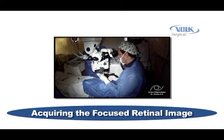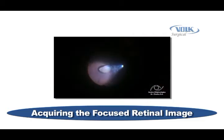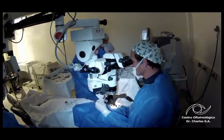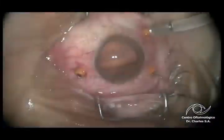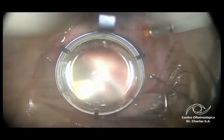This portion of the Merlin instructional video describes the method for acquiring a focused retinal image with the Merlin Surgical System. There are five simple steps involved in the initial setup for a focused retinal image. Once these steps are completed at the beginning of the case, you can simply switch the LPU between its up and down positions as needed with no further adjustment.